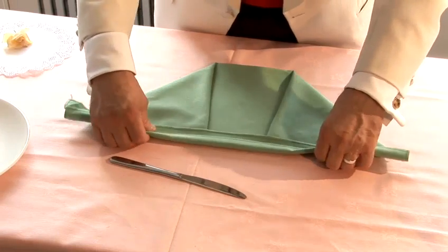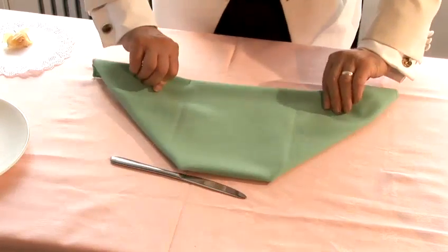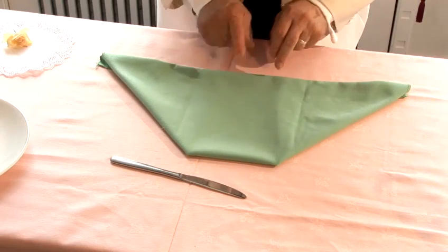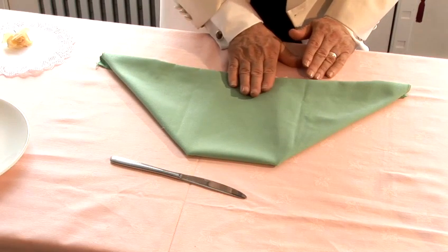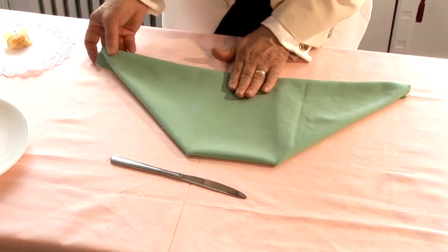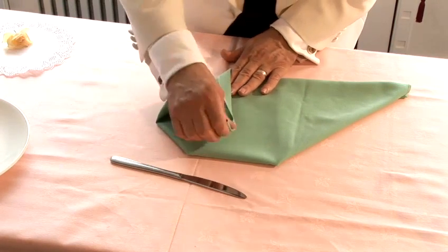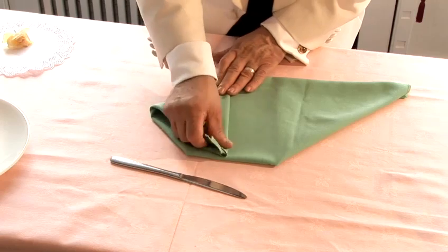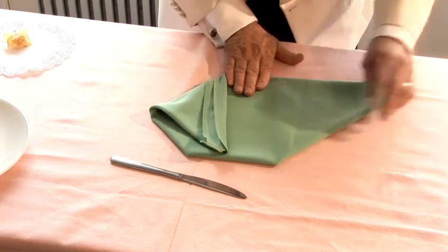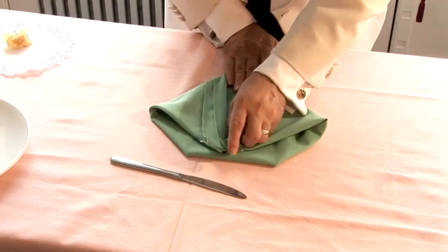Now we turn it over. We allow about five fingers in here before we can make a jacket. To give you an example, I start from here — I take my right hand side and move it towards there.